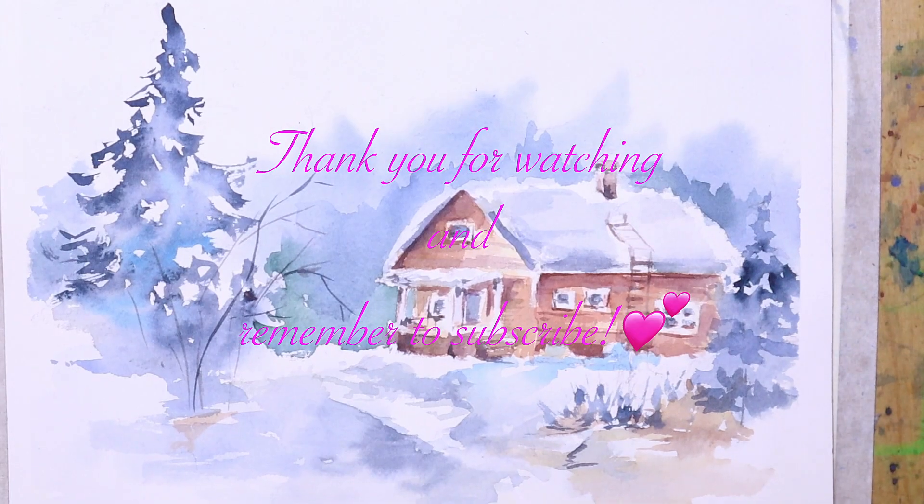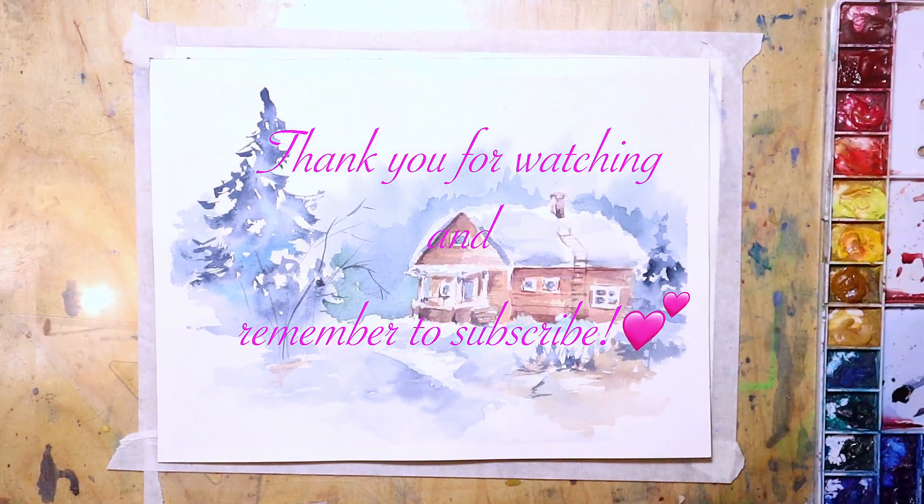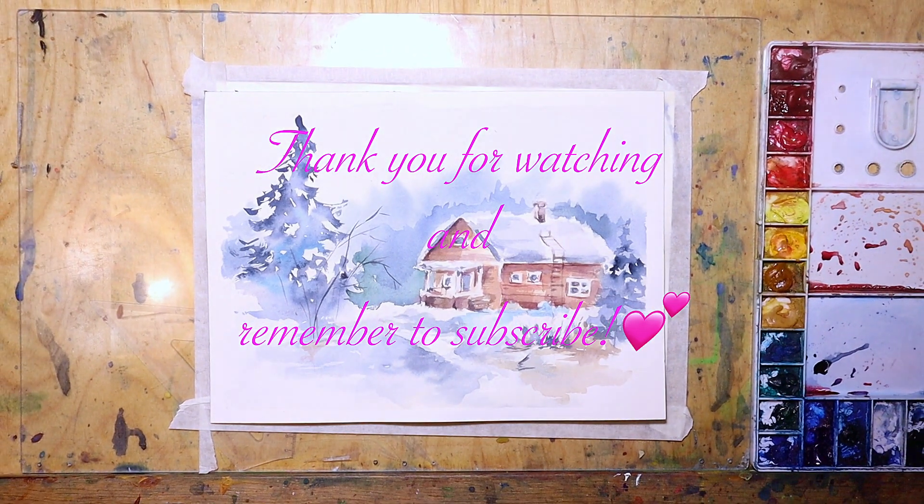Overall just a bit of brush thickness work — watch my video for the brush strokes. Well, that was it! Thank you for watching and remember to subscribe. Bye!